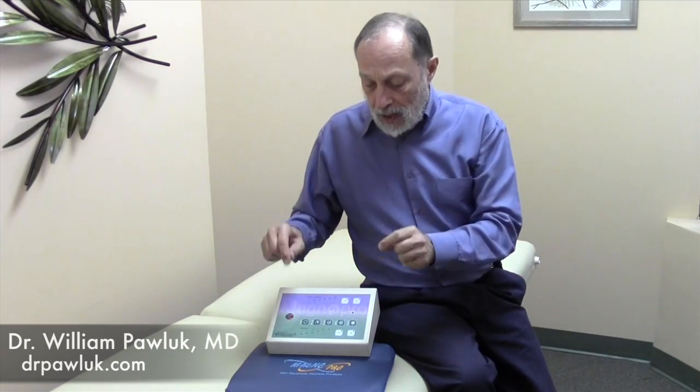I use this a lot. It's a moderately priced system, and one of the other major advantages — in addition to having a whole body pad — is that it actually uses the pillow applicator and the whole body pad simultaneously. Most other whole body systems don't allow that capability, which is very important because when using lower intensity magnetic systems, sometimes you need to create what I call a magnetic sandwich, where you have the body pad underneath and a pillow on top, so you can put the pillow in different locations and simultaneously get the benefit of both.